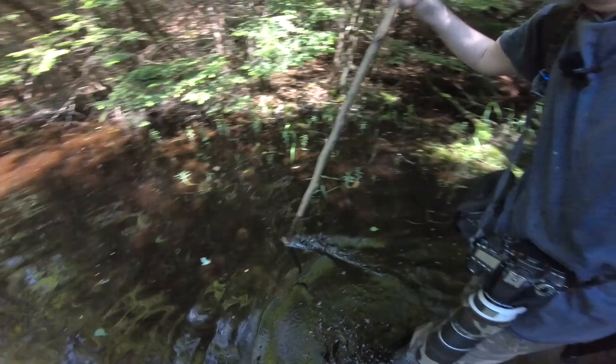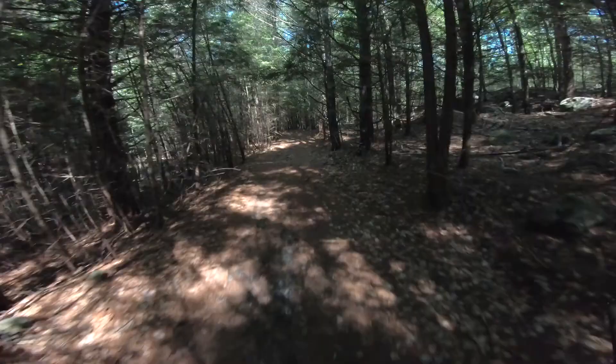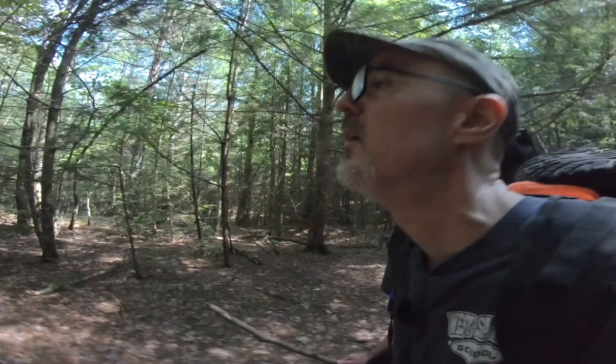I don't want to go that way — it looks like it gets pretty deep. Definitely need a walking stick for this. There are water bugs out here. People definitely do walk down here because there's a big pole right in front of me and a walking path on the side, so some people are definitely coming through here.